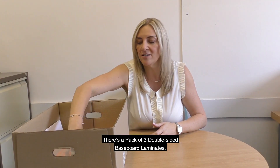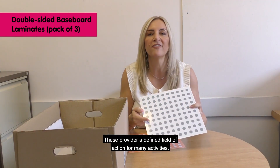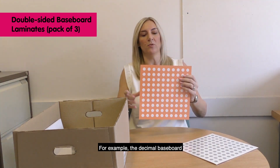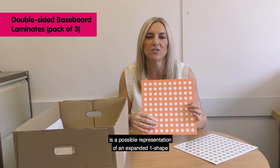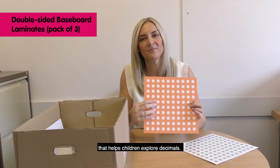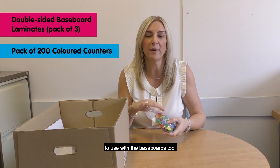There's a pack of three double-sided baseboard laminates. These provide a defined field of action for many activities. For example, the decimal baseboard is a possible representation of an expanded one shape that helps children explore decimals. There's also a pack of 200 coloured counters to use with the baseboards.